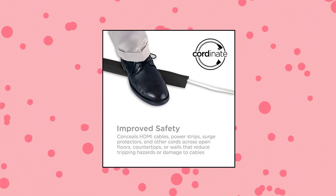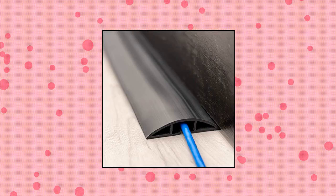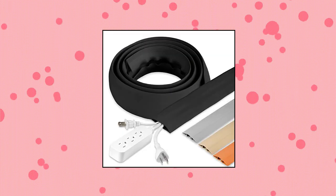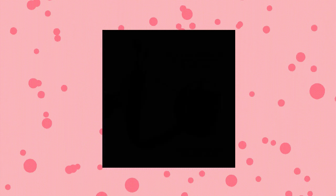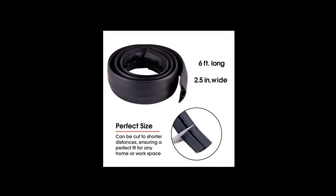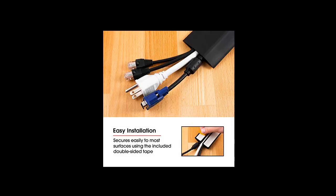Cordinate floor cord cover: safety, run HDMI cables, power strips, surge protectors, and other cords across open floors, countertops, or walls without the hazard of tripping or damage. The cable's rounded surface provides a seamless solution for concealing cables, extension cords and wires without snags, and allows wheels to easily roll over. Easy installation — avoid unnecessary cutting with a pre-split channel on the bottom of the cord cover, and it secures easily to most surfaces using double-sided tape.